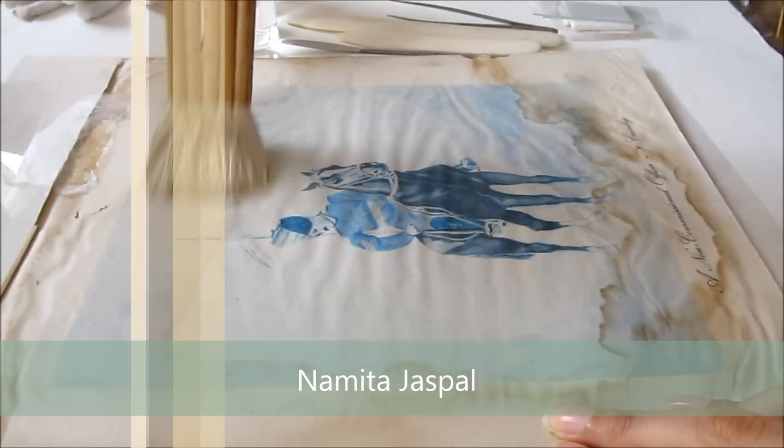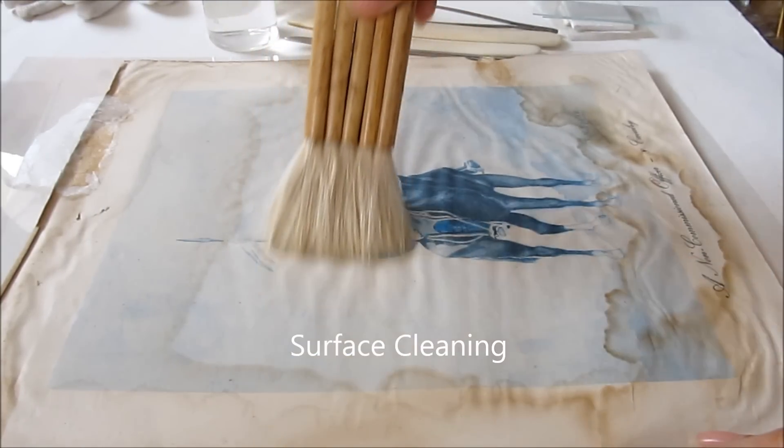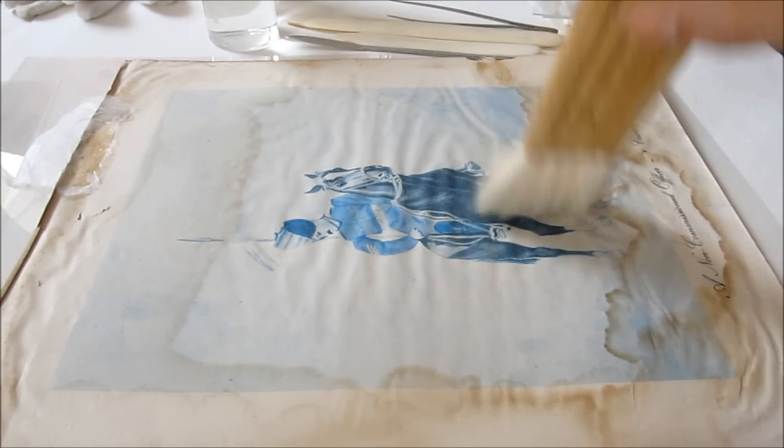Hi, this is Namita Jaspal, and in this video we will be watching some basic conservation treatments in case of paper prints.